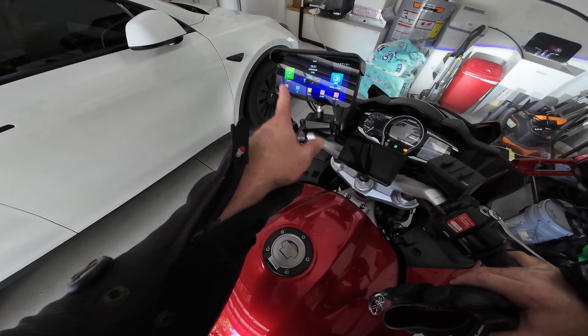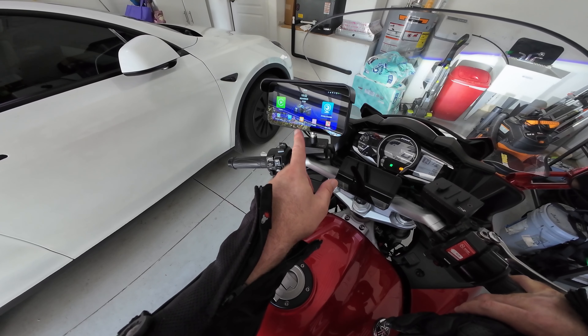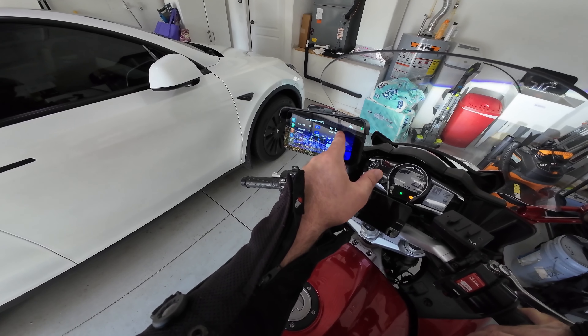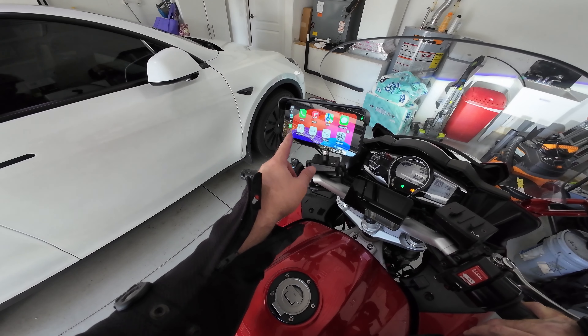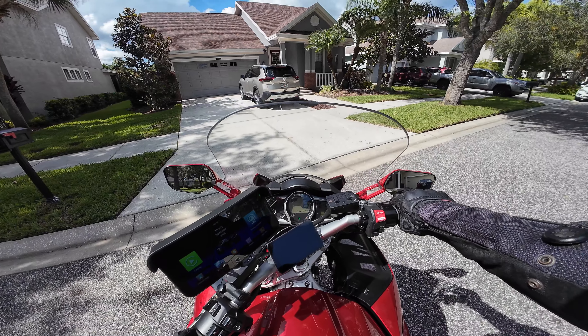Before we take off — I forgot to show how to pair the tire pressure sensors. All I did was hit the pair button, it flashes, you screw on the front one, it automatically goes to the second, and bing bang boom. CarPlay auto-connected. Let's go for the daytime ride.